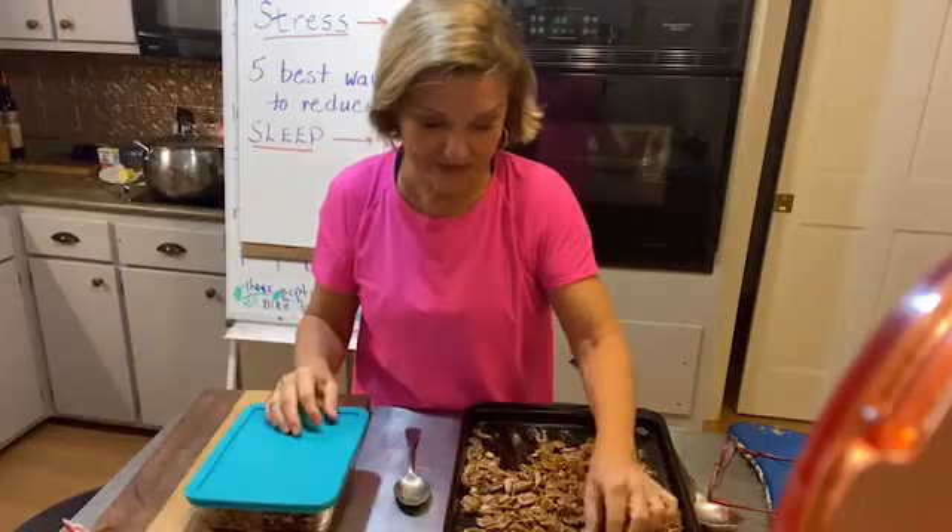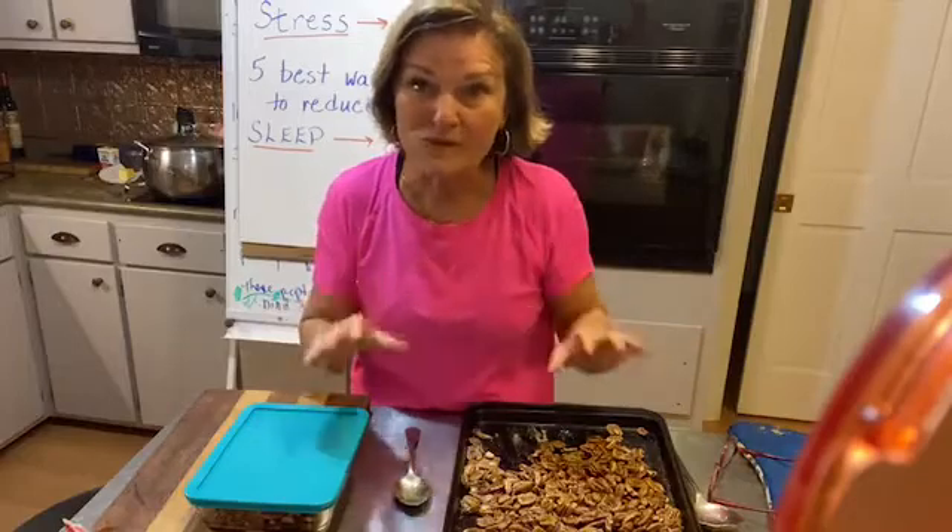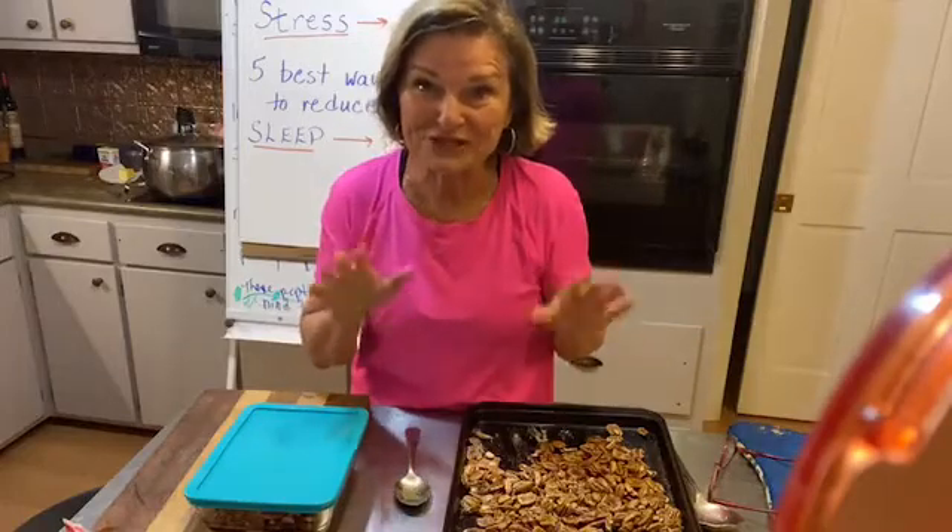The best way to have them is just roasted — so good. I'm actually going to put a little more of this monk fruit golden sweetener on here. If you wanted, you could put a little more butter — I put like three tablespoons on a quart of pecans — or a little more sweetener. I don't want them so sweet because I don't want to stir up that sweet tooth, but I do want them kind of sweet.